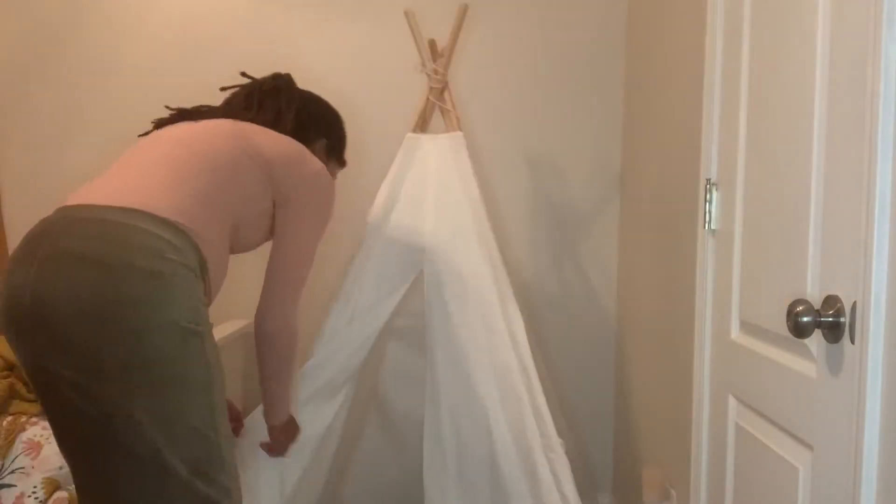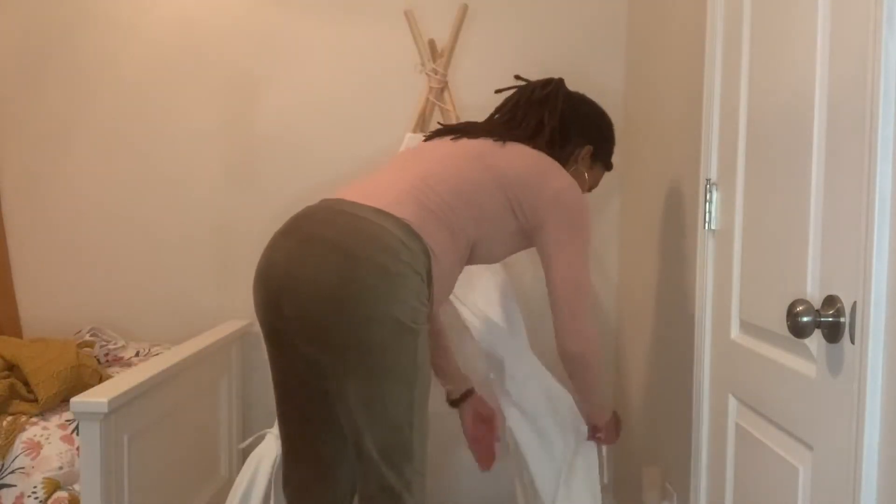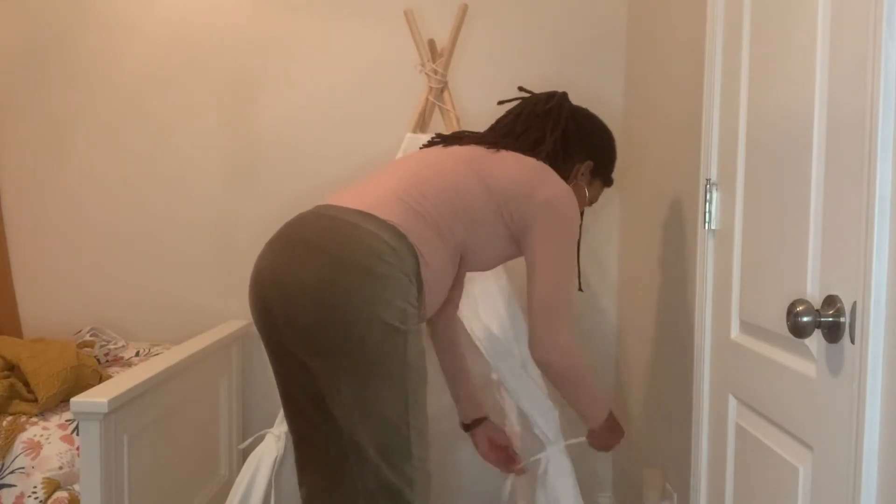This teepee here I'm bringing in from their playroom. As you can see, their bedroom is a little bit small, but I did want to add another element of design, so thankfully I was able to fit it in.